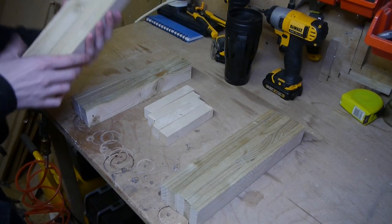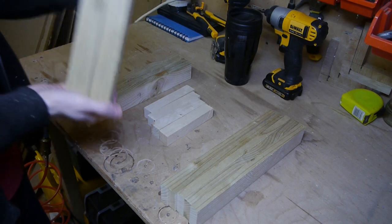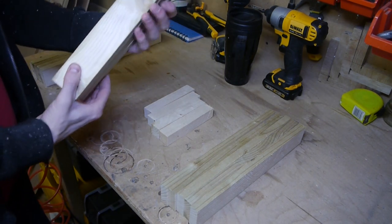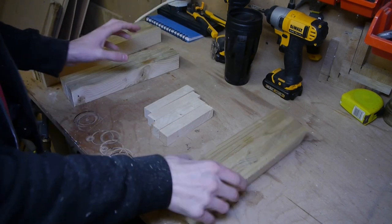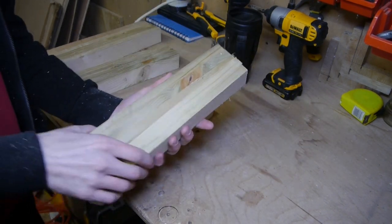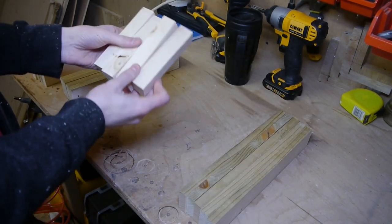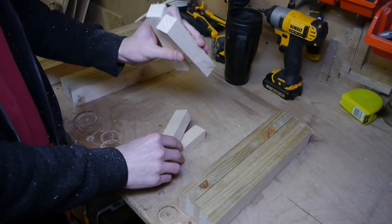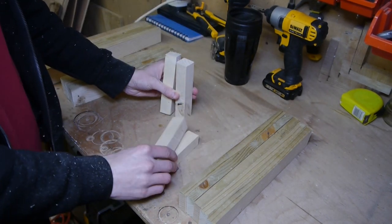I'm finished with all my cuts now. I've got four 36 centimeter long side pieces, four 29 centimeter pieces, five bottom pieces that are also 29 centimeters, and then four corner posts that are 2.5 centimeters by 13 centimeters.